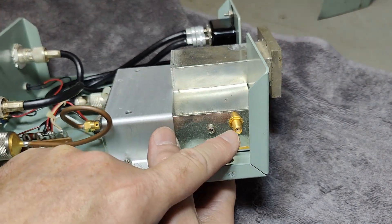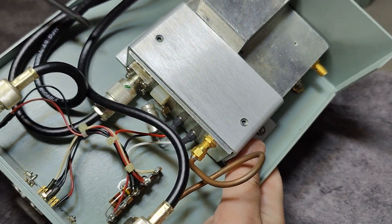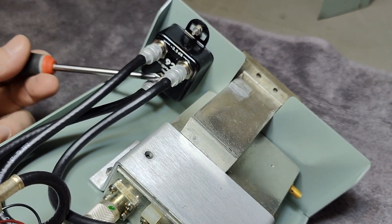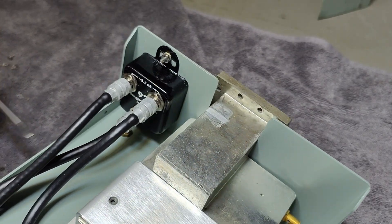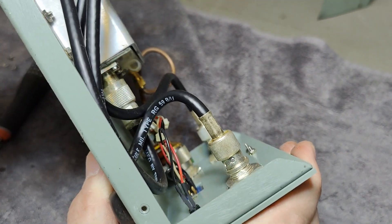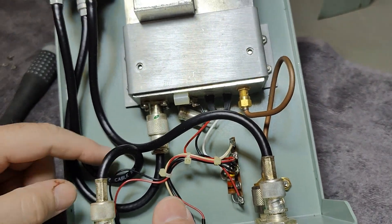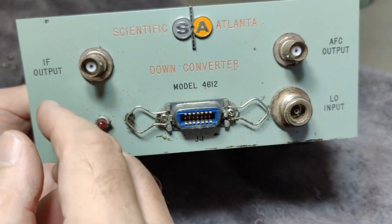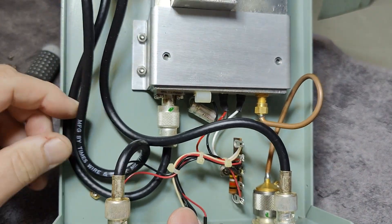There's another SMA connector here — we don't know where that is going. That will be the IF output, the 70 MHz output, and it goes via those thick cables to a little combiner. I guess this is a resistive combiner because it says minus 3.5 dB, so we've just got some resistors in here for 70 MHz. But what I find really weird: look at the thick black cables here — it says RG-59, so that means it's 75 ohms. Why are they using 75 ohms internally when this has 50-ohm connectors?